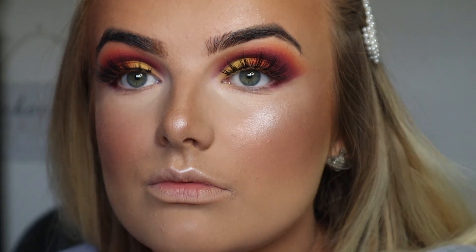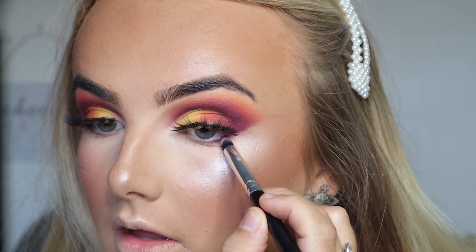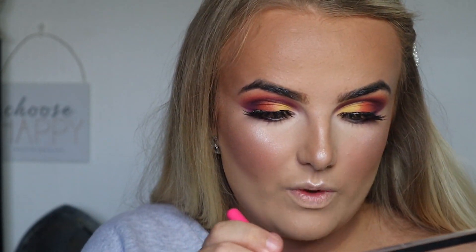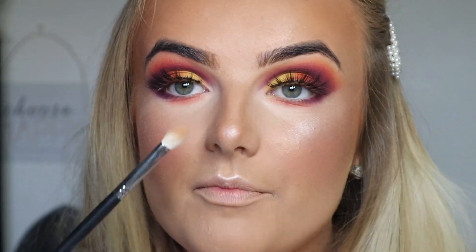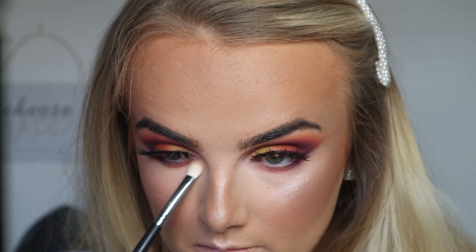That's my base done. Going back in for under my eyes with the shade Haunted, the dark purple, in the outer corner. Look how nice the base looks - and this is all affordable. For the other half underneath I'm going in with the shade Half Time, then on top with Daydream to make it a bit more orange, and then the shade Nuday yellow on the inner half underneath.